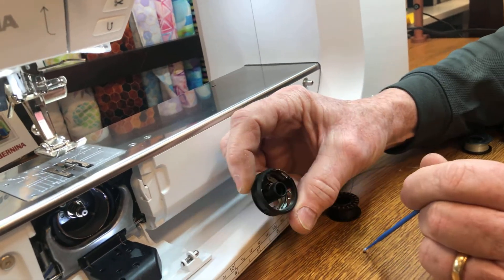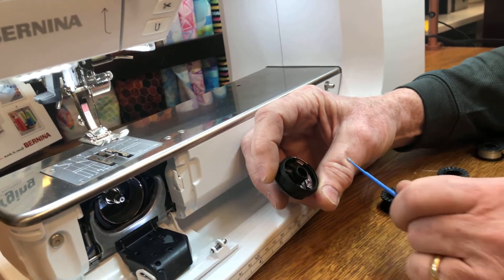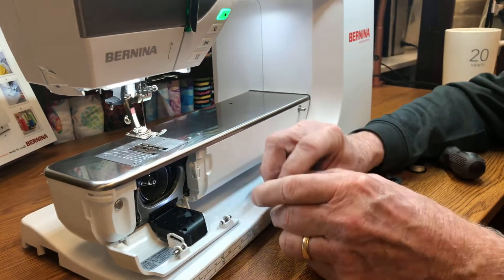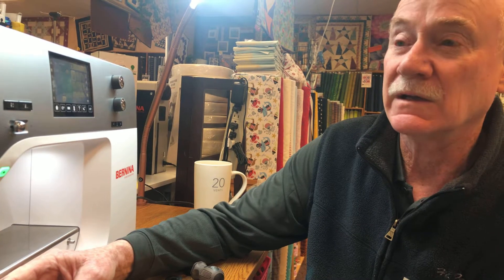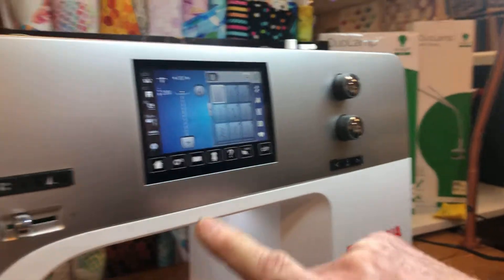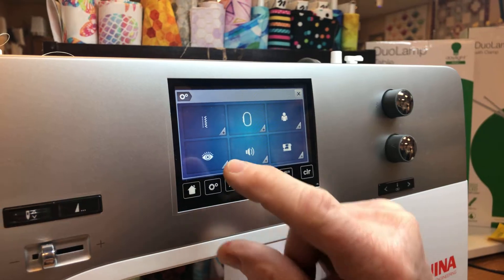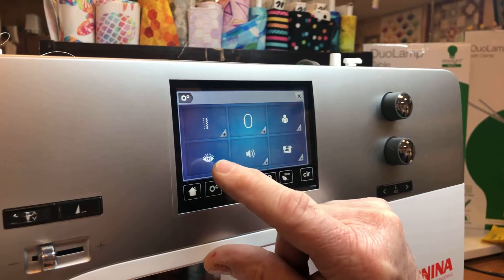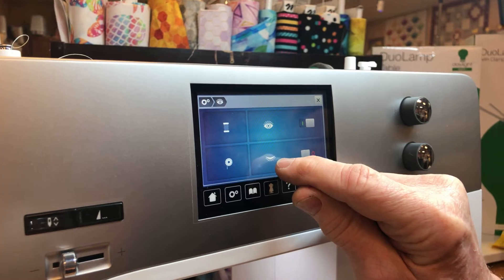Thread has dust and you're not going to get away from lint — I always say thread is like water, it's going to go into the worst place possible. If you still sew five or six stitches and it says you're out of bobbin thread and you're getting really frustrated, let's turn that sensor off. On a 5 Series go to home first; on a 7 Series touch the gear settings icon. In the settings menu you'll see an eyeball — that eyeball represents the machine looking for thread. There's one eyeball for the bobbin thread and one for the top thread, and you can turn either one off.